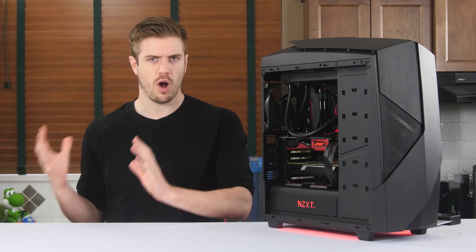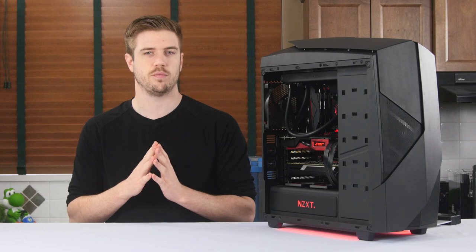Trust me, this computer will rock games. This build log, however, will have a bit of a different tune to it. The idea of this build is for it to be a distributed computing powerhouse for Folding at Home and BOINC.